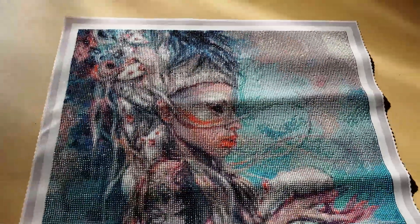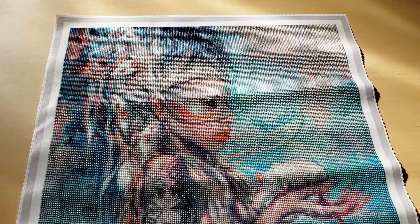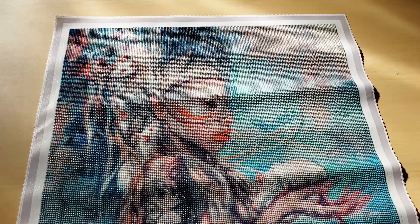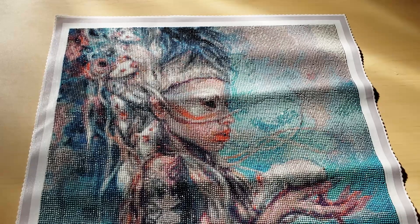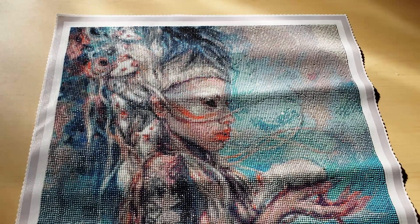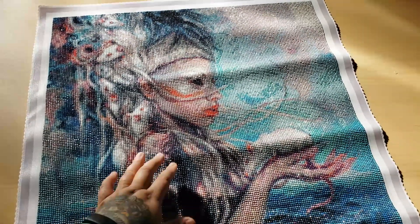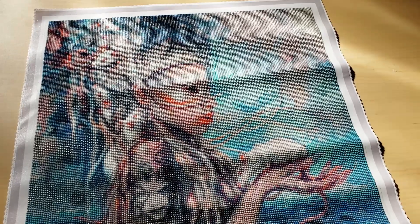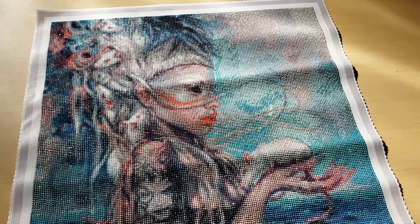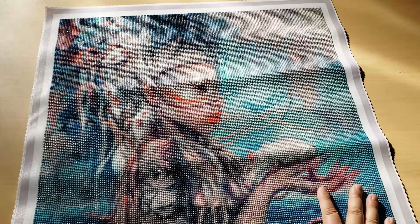I know that this diamond painting isn't for everyone, but I really love how it turned out. I really like the band — I like their music, I like their style. I think they're very unique. I don't know if they still make music, actually. If you haven't heard of them before, I definitely recommend. I'll put a link down below to one of my favorite videos by them.